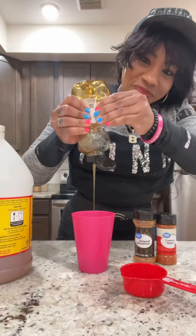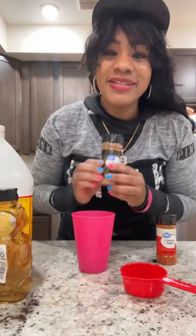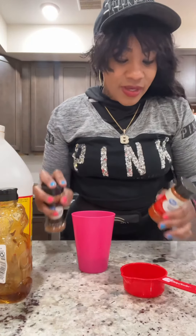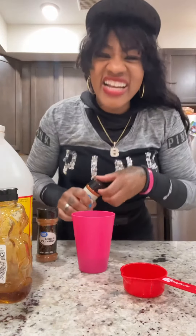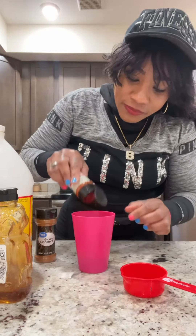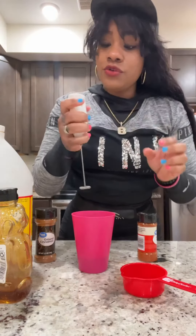All right, and then we're gonna add some cinnamon. That's enough. And then we're gonna add some cayenne pepper. All right, so cayenne pepper — there we go. And then we're going to blend it up.